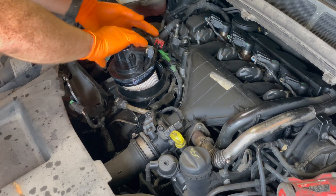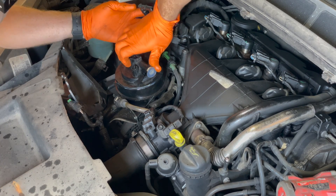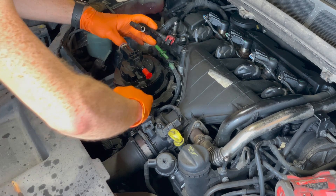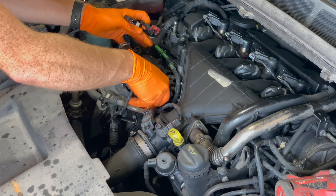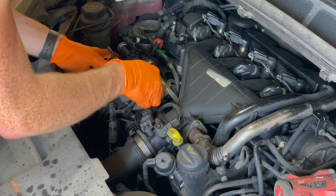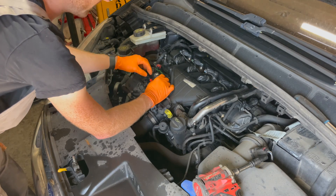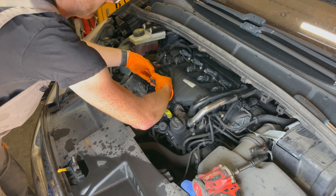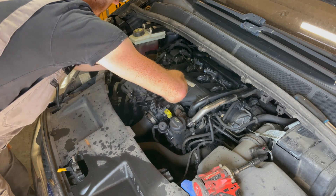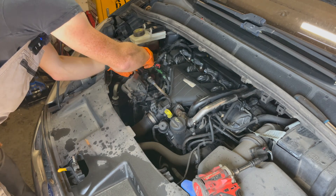I'm just going to screw this filter housing in. With a bit of silicone grease on, it will actually screw in by hand. This lines up with this, and then you can place the crash shield on like so. That's the housing on. We want to connect this fuel pipe up like so, and also connect this pipe up.